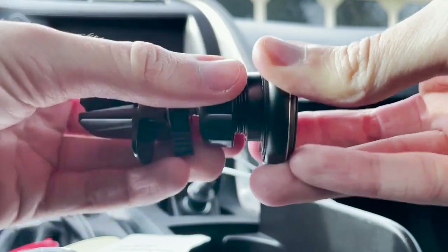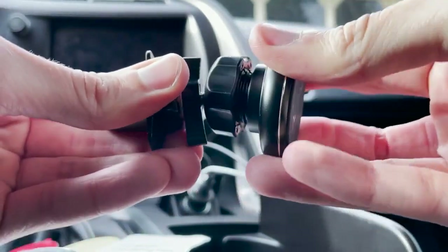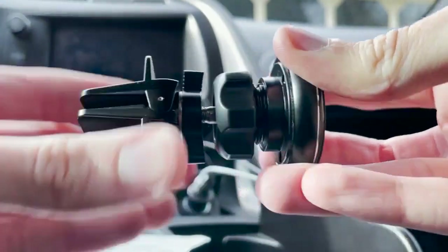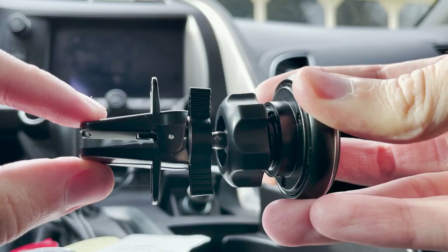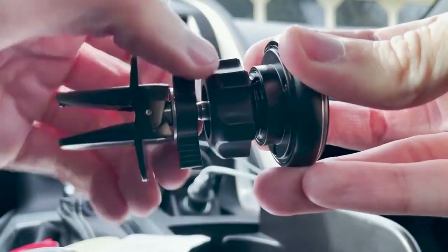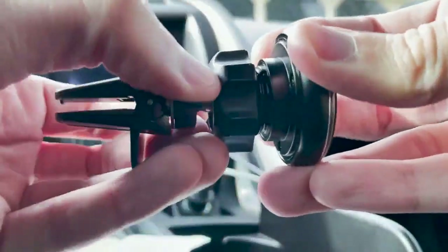Now that it's on, I can tighten it a little bit. You probably don't want it to be super tight because you still want to be able to move around and position it properly. Keep it about halfway and then pick a vent — then tighten this section here by screwing it in. Let's tighten this and pick a vent.